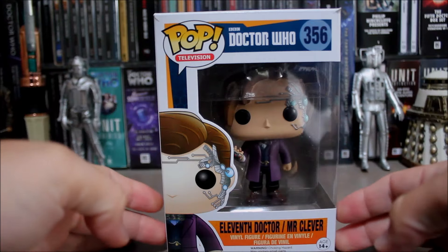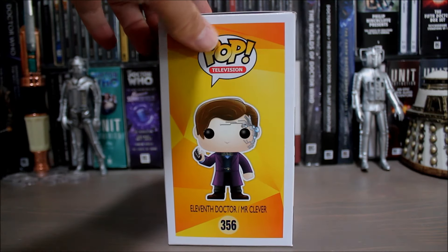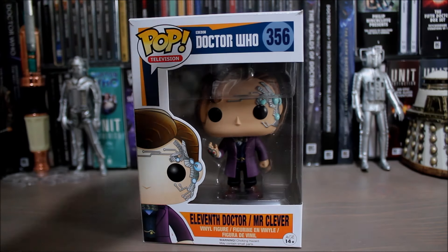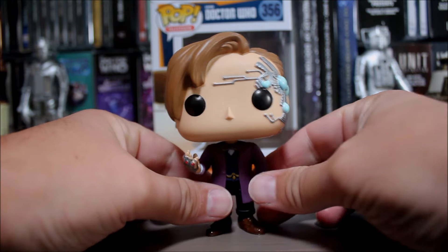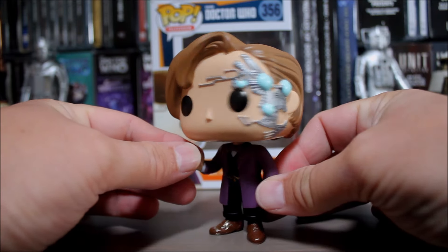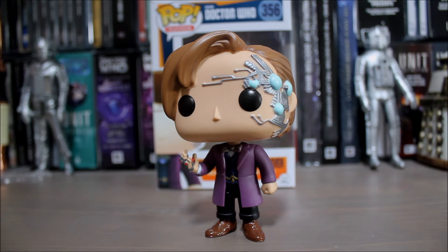So the 11th Doctor, from the Nightmare in Silver episode. Just turning it around so you can have a look at the box — nice little picture on the side, characters of course. Let's have a look at the figure itself. Although I'm not a fan of the episode this figure is from, it's quite a nice variant of the 11th Doctor. They've got his little glove and head thing going on which is from the episode — I'm sure there's a technical term for that, but I've only ever watched Nightmare in Silver twice and that was more than enough.